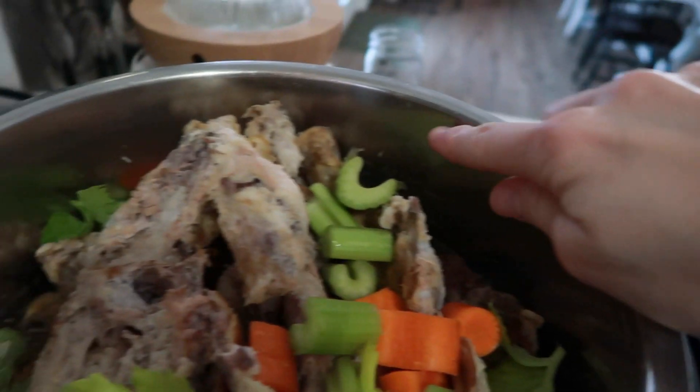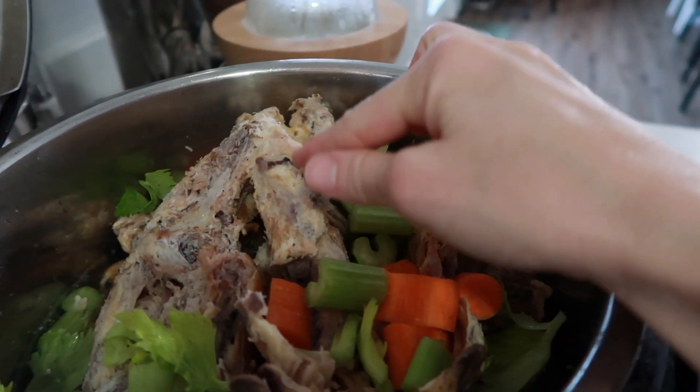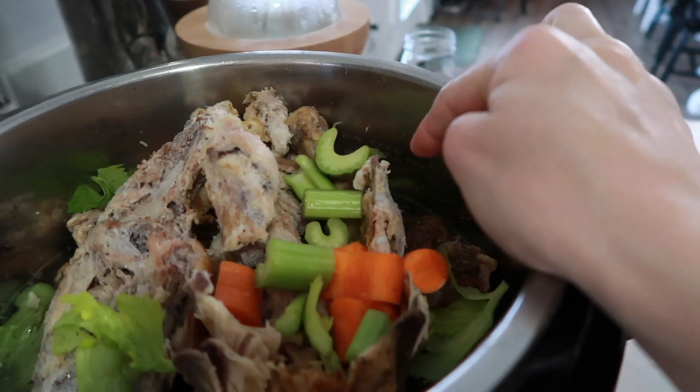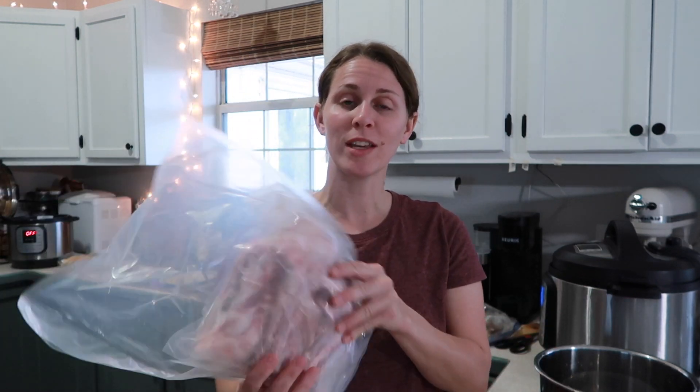I'm trying to find the max line — okay, the max line is right here, so that might be a problem. I need to shove the bones down further or take some out. Then I'll get it started. Next is the beef bones.